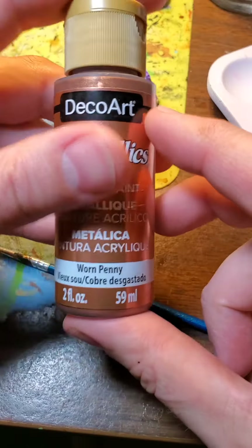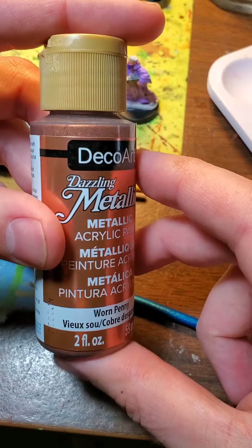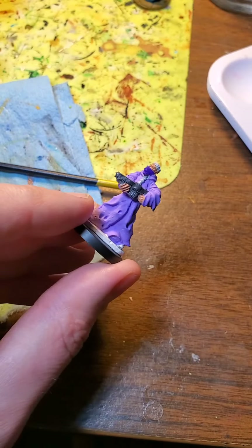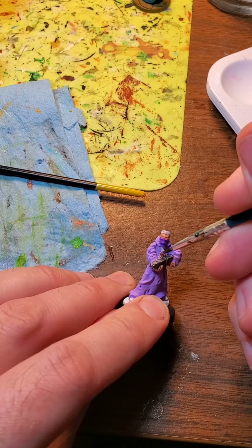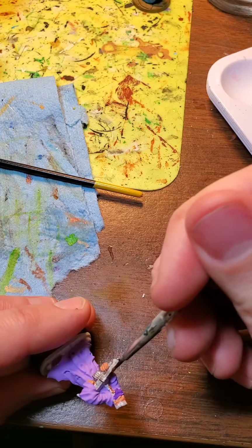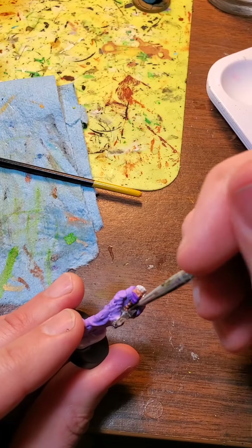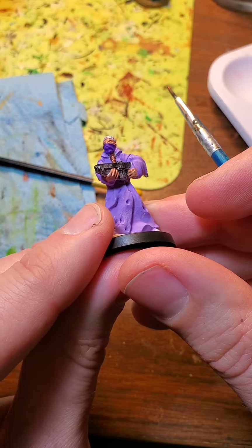There he is so far. Here's the other paints I'm going to use on this model — it's this DecoArt metallic called worn penny. It is another one of those cheap ones you can get at the craft store for a dollar or two. He's got this neck thing — I don't know what's going on with that thing, but I want it to stand out a little bit. Kind of gives him that post-apocalyptic look.